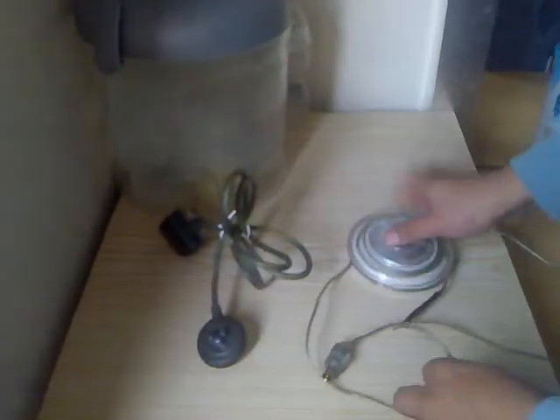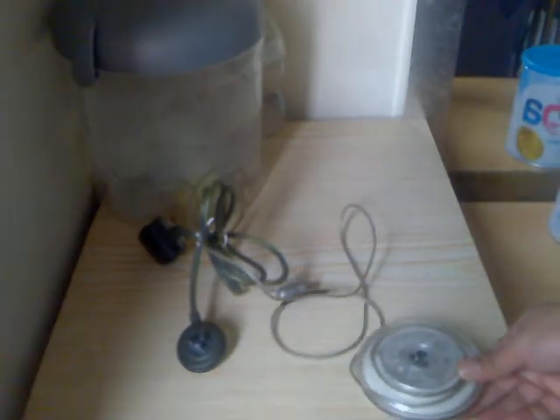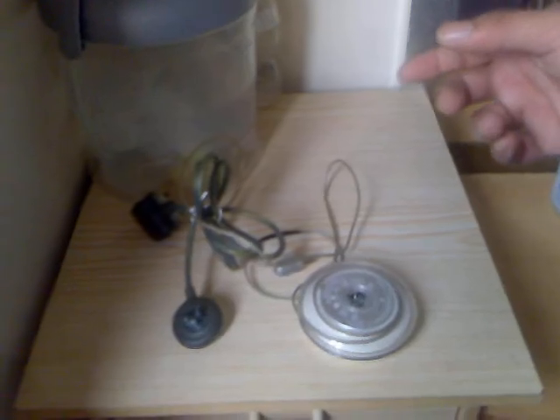The only thing wrong with it is it's got a bit of black tape around that actual cable, and that's it basically. It worked absolutely fine. Bid accordingly, any questions please do ask. Low start and good luck bidding — one day auction. Thank you, bye.